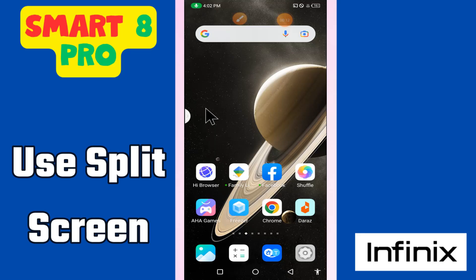In this video I'm going to tell you about the split screen in Smart 8 Pro. If you want to use the feature of multiple screen, or split screen, I will tell you how you can do it. I will show you all the steps you have to follow. If you're new to my channel, don't forget to subscribe. Let's watch the video.